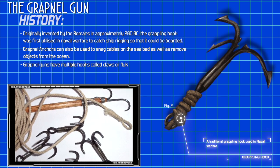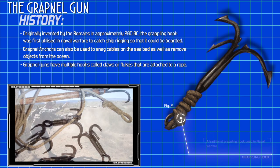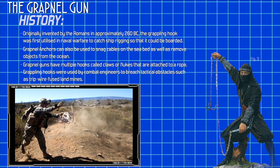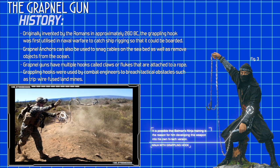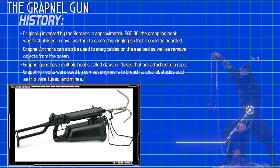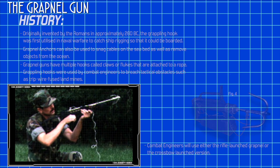The Grapnel Gun possesses multiple hooks known as claws or flukes that are attached to a rope. Subsequently, Grappling Hooks were used by combat engineers to breach tactical obstacles such as tripwire fuse landmines. Two tools are available for this purpose: the Rifle Launch Grapnel or the Crossbow Launched version.